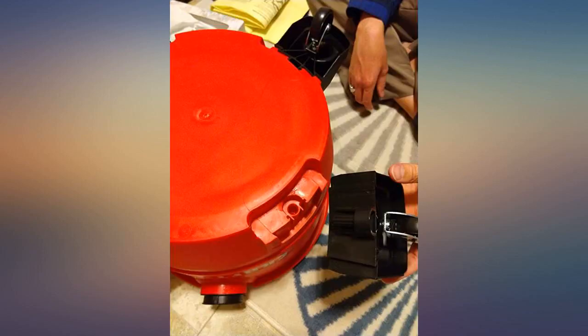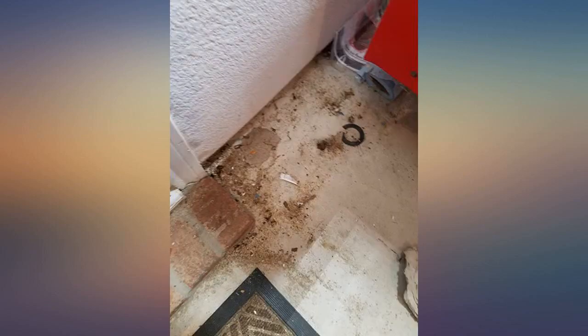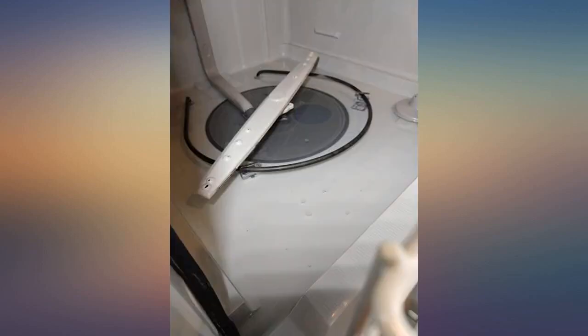There is also a canister type filter for the vacuum intake. The suction power, size, and noise are all good considering this is a smaller vacuum. The best part about this unit is that it is small and light, yet powerful enough to be useful.